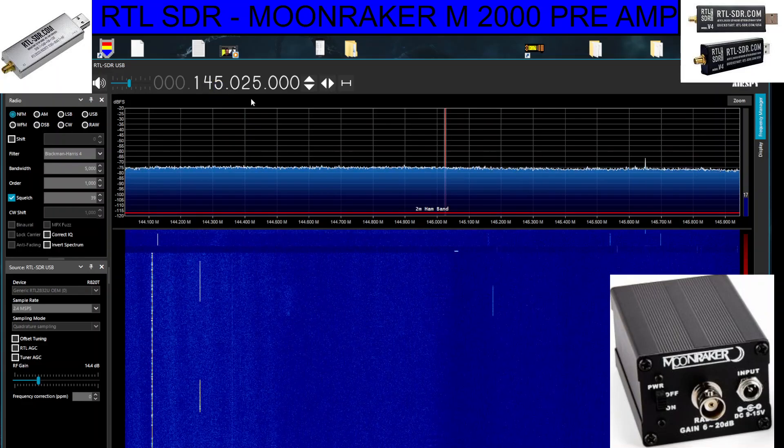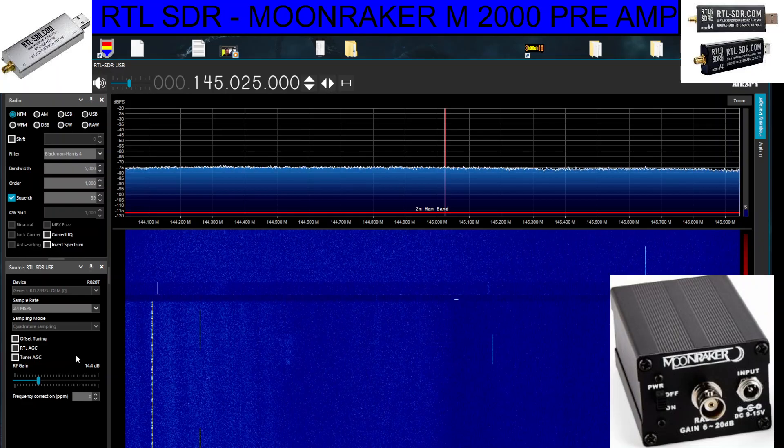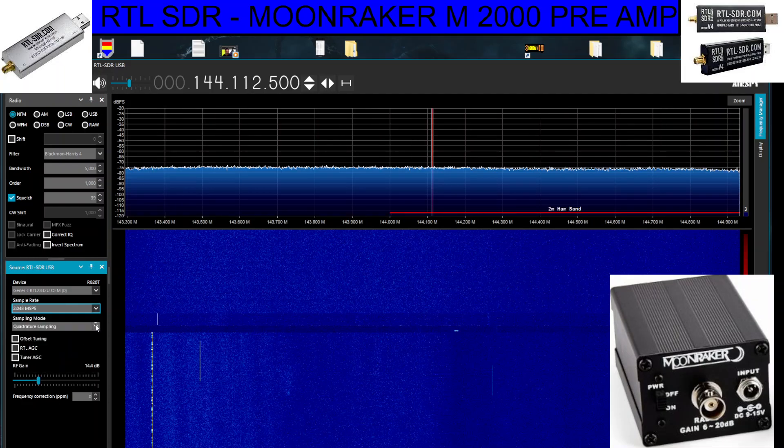We can receive ham bands and 70 centimetres and it works great. The settings are here on the left — press stop and you can see the setting is 2.4 msps and also quadrature sampling. If we want to go to HF bands, all we do is switch across to 2.048 and direct sampling.